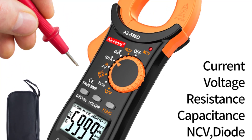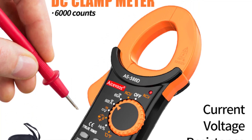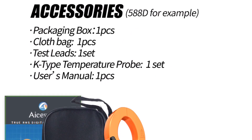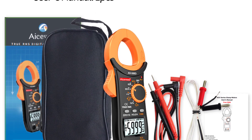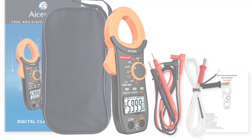The build quality of the Aicevoos AS-588D/828D is robust, ensuring durability and longevity. The ergonomic design with its comfortable grip makes it easy to handle and operate for extended periods without causing hand fatigue. The clamp mechanism itself is sturdy and securely grips wires, eliminating the risk of slippage or inaccurate readings. Thanks for watching this video.